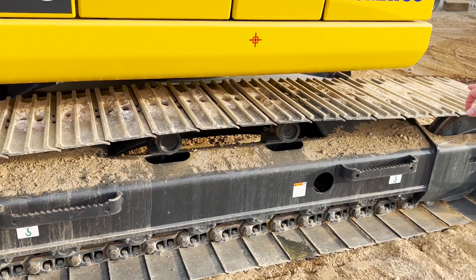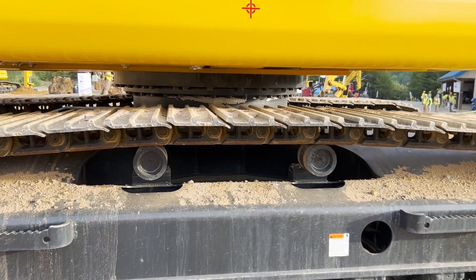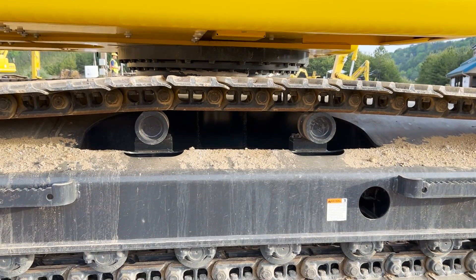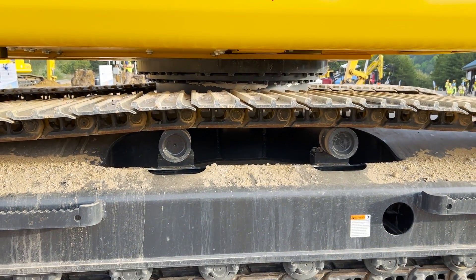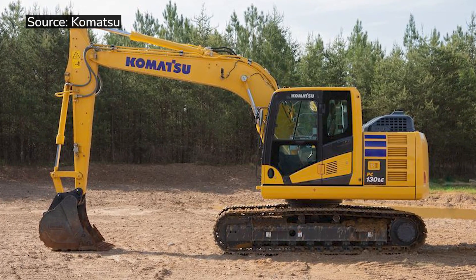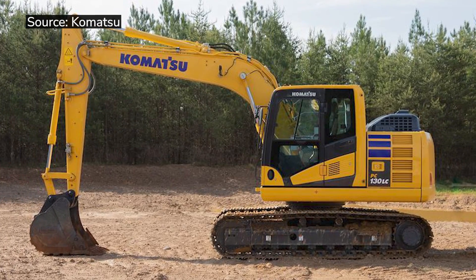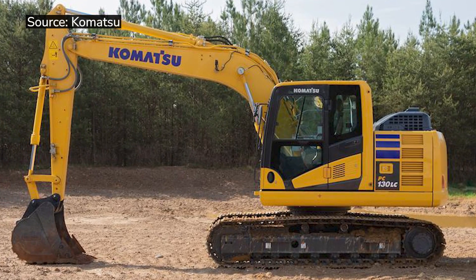Another thing we did — we added a second carrier roller. Basically what that does is reduce overall vibration and resonance in the track when you're walking the machine. With the extended undercarriage, we also increased the overall weight of the machine, so we're now at about a little over 29,000 pounds on this.